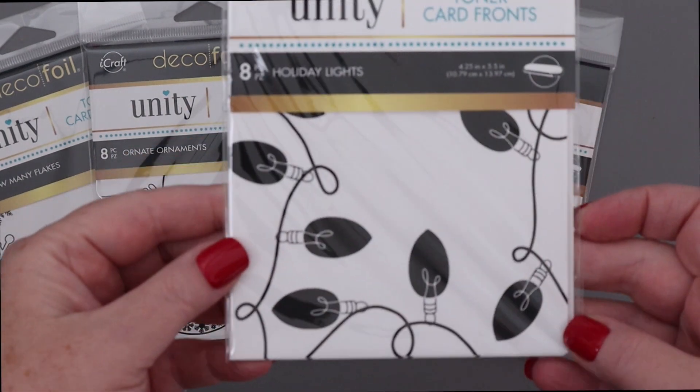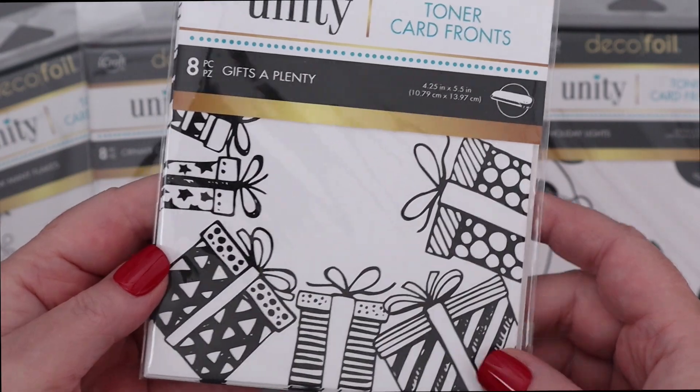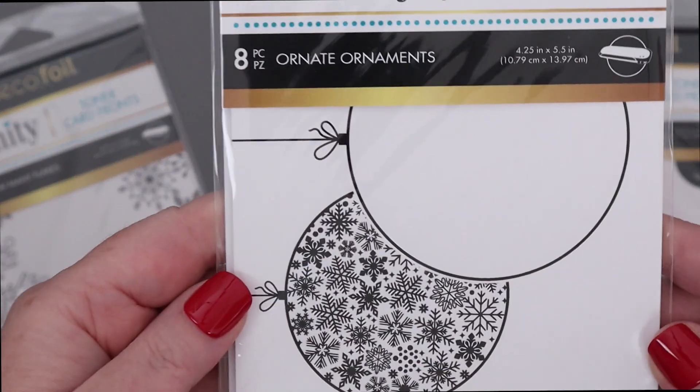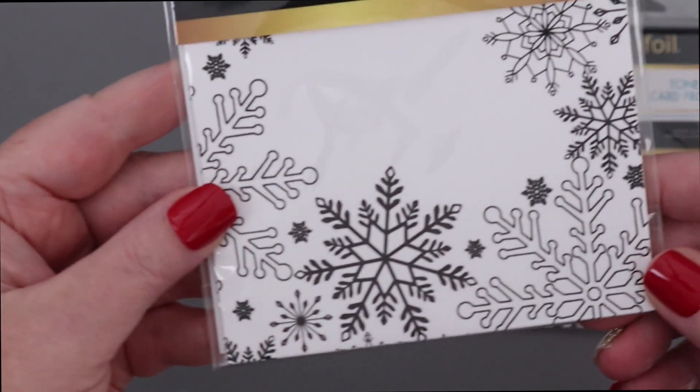Let's take a look at these new Unity Toner Card Fronts. That was Holiday Lights. This is Gifts A Plenty. This is Flurry Forest, absolutely beautiful. There's Ornate Ornaments, and last but not least, Snow Many Flakes.